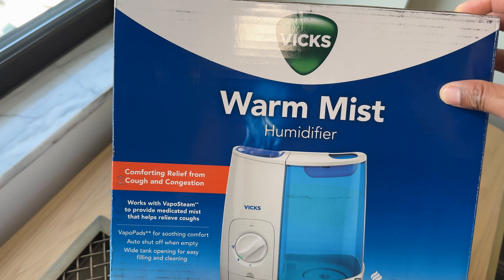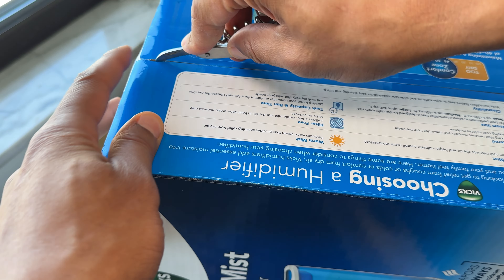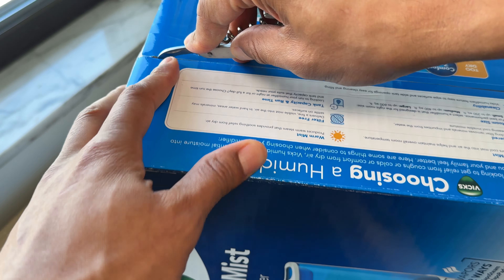This has a soothing mist medicine cup at the top and is filter-free — there's no filter for this one. It also has a wide tank opening that allows for easy filling and cleaning. Let's go ahead and open this up. I'm going to open it from the top and pull out the humidifier, set it up, add water to it, and get it going.